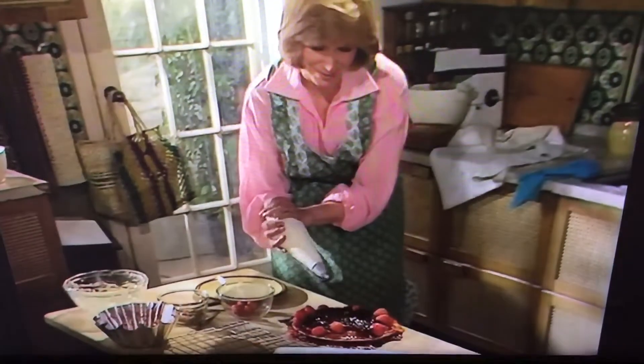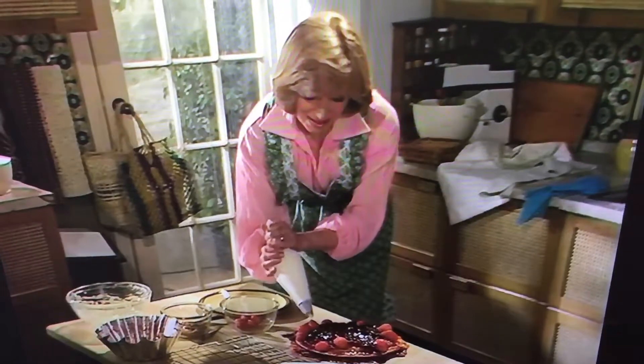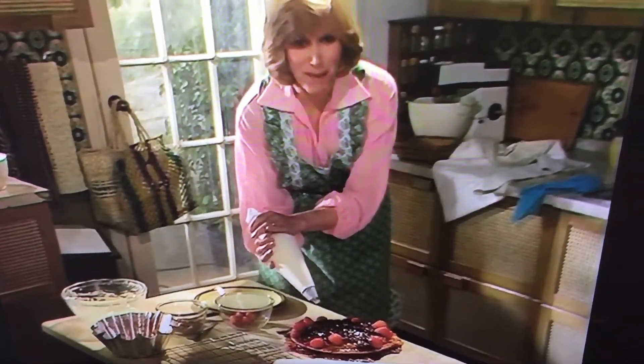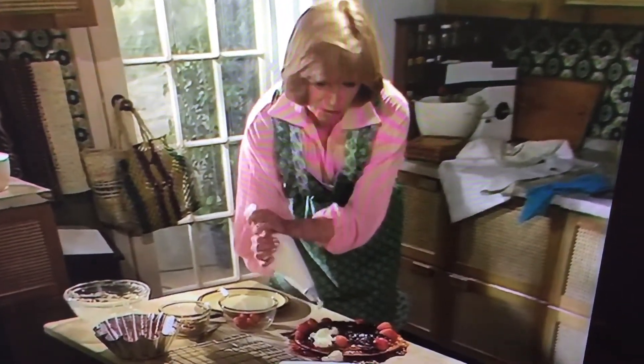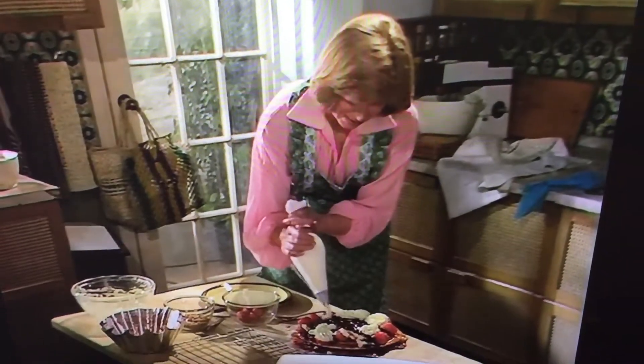Short, little spurts of the cream bag — don't squeeze too hard, just press it. It comes on nicely. Work your way round the base there. Just see how I'm building up the pattern — rosettes, swirls, anything you like.